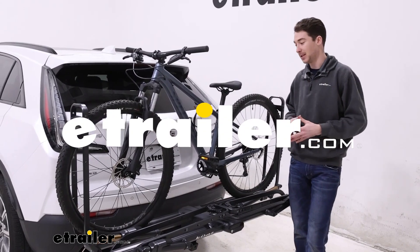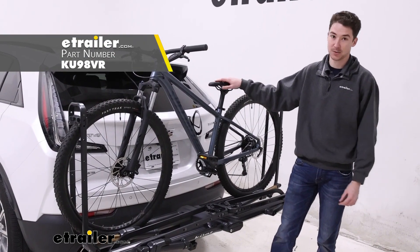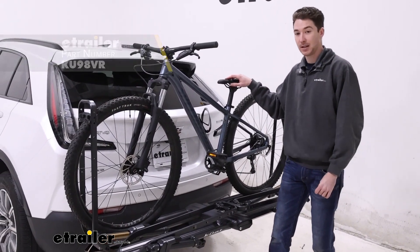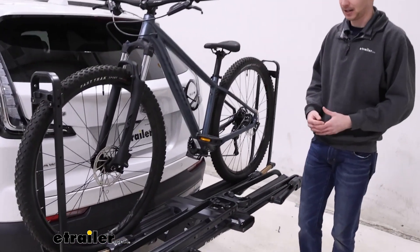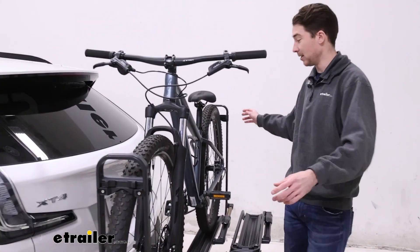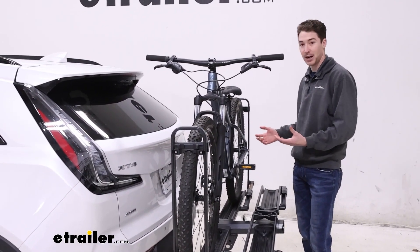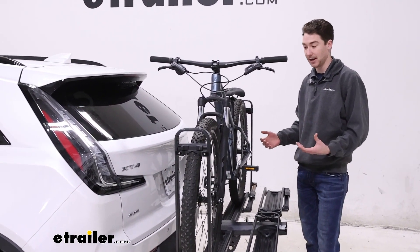Hey, it's Ethan here at eTrailer. Today we're going to be taking a look at the Piston Pro Bike Rack on the back of our 2023 Cadillac XT4. It is a premium bike rack, capable of supporting two bikes held primarily by the dual wheel mounts, up to 67 pounds each. So it works with plenty of different bike types, up to and including your e-bikes.